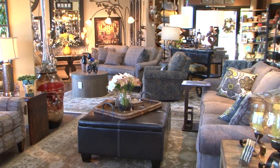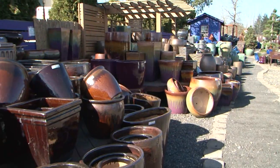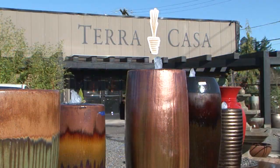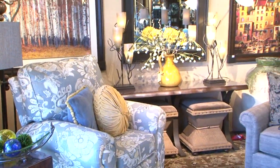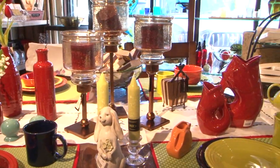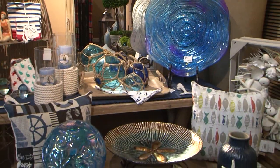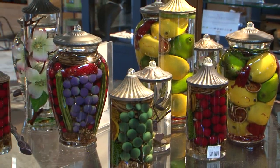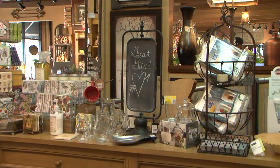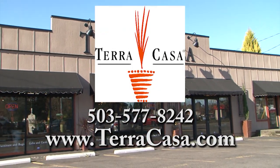Create a beautiful living space both inside and out with the help of Terra Casa. Outside, you'll find pottery, fountains, and decor to make your garden unforgettable. And inside, there are home furnishings and just the right accents to make your home warm, inviting, and most importantly, comfortable. Terra Casa has a huge selection of merchandise to fit any home or budget, plus all the unique and distinctive gifts you have come to expect from Terra Casa. Terra Casa in downtown Damascus.